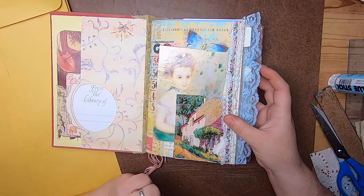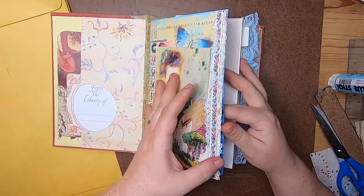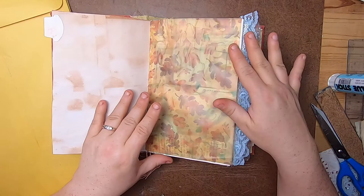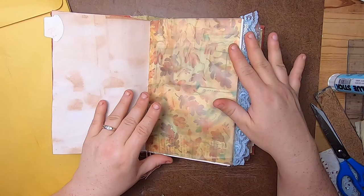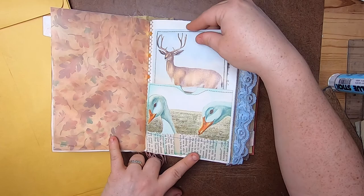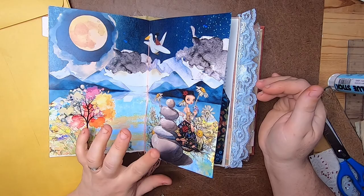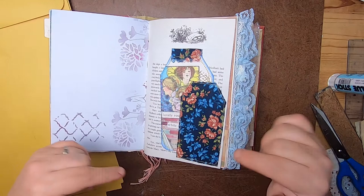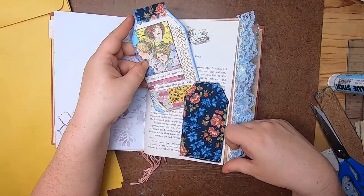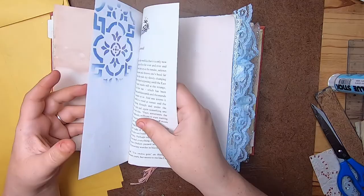I've added lace on the first and last page of each signature, and I've used some of the original illustrations. I'm using an Anne of Green Gables journal to create a lot of the ephemera because it has the kind of feel I'm going for - that happy, happy life kind of theme. I did all my stitching, stenciling, and stamping before I bound it, so that gives me some completed pages, which is nice.